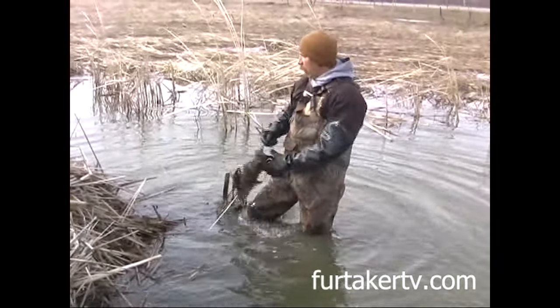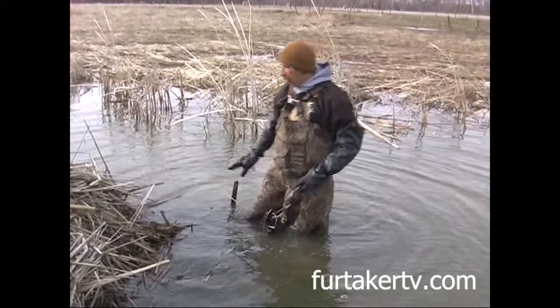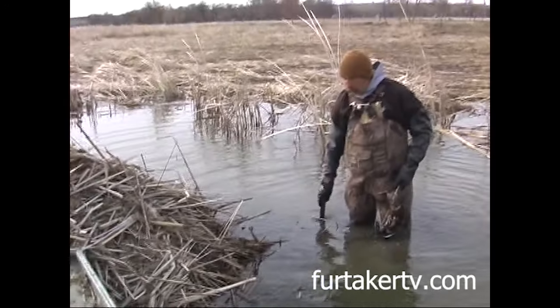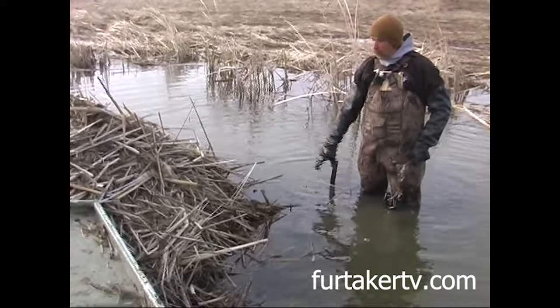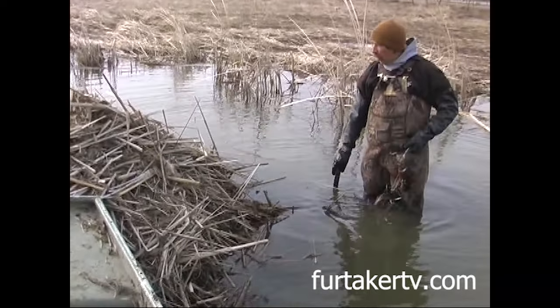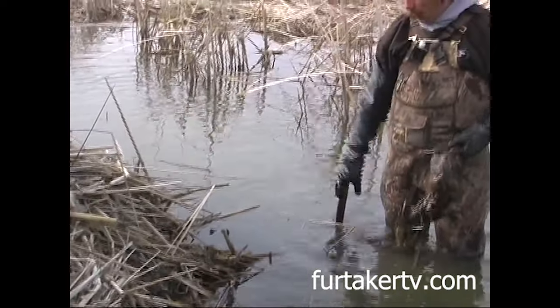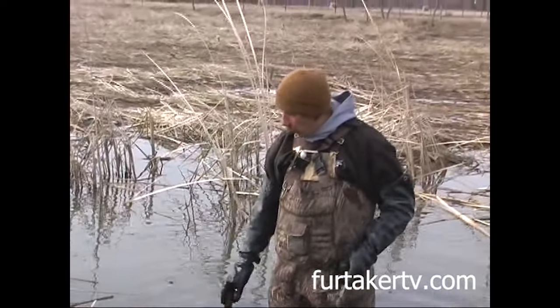Here's how I usually got huts set up. I usually set two traps to a hut. I try to find where they're making some sign — they'll either be where they've got a dropping pile or a little landing. You can kind of tell where it's smoothed out, or they've got a pile of droppings or there's some cuttings. But generally, two traps to a hut as I run.